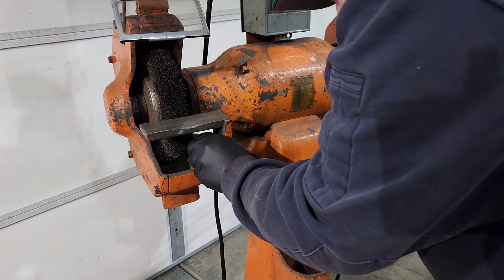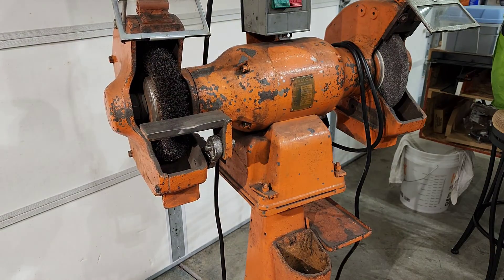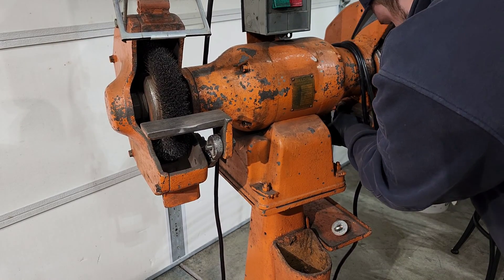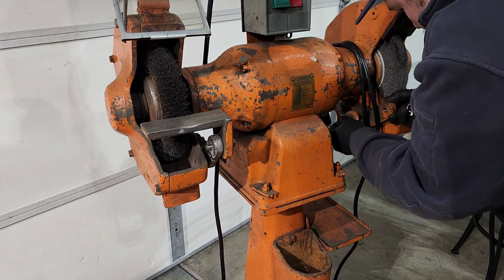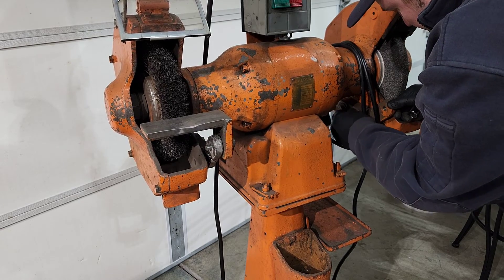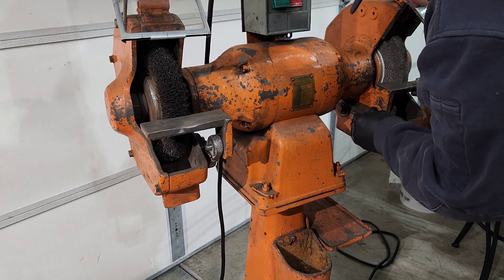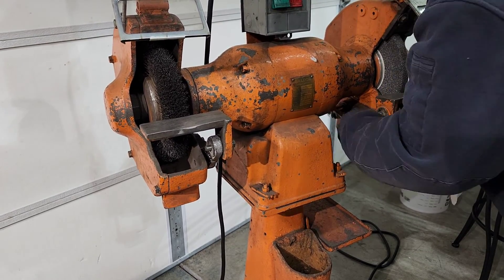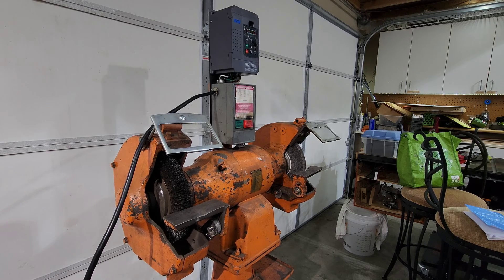So now we are just putting everything back together here. These big industrial grinders are just awesome — the amount of material and meat that is on them when you are putting it together compared to a flimsy stamped metal tool rest you can see on smaller grinders. There is just something satisfying about heavy cast iron machinery like this, because you know it is not going to flex or bend or break easily. It is solid, and very enjoyable to work with.